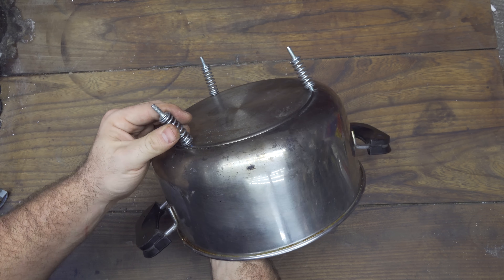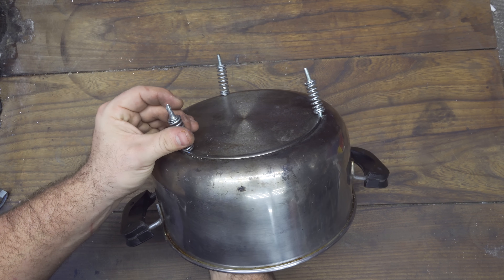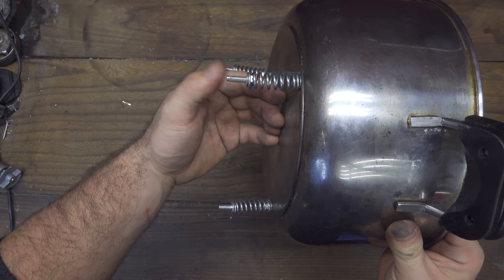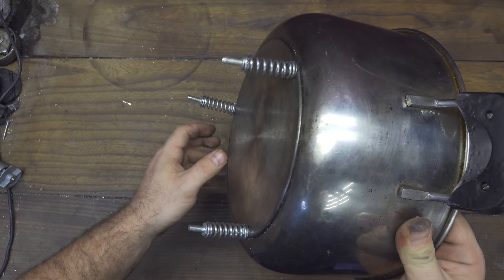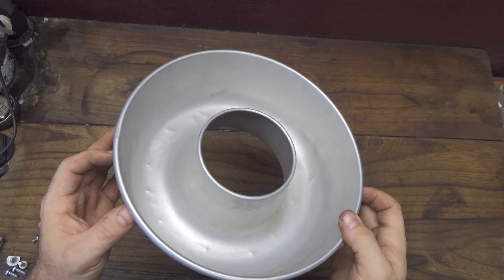Because this will later start to shake and vibrate, it's also a very good idea to put a little drop of super glue or Loctite on the nuts. You can see that the springs are now very very strong and sturdy.